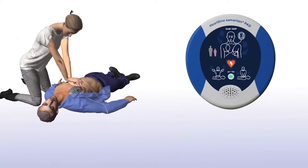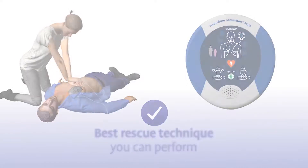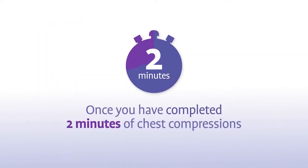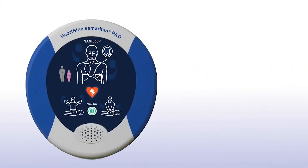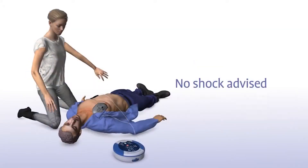The combination of chest compressions and defibrillation is the best treatment you can provide until medical professionals arrive on the scene. Once you have completed 2 minutes of chest compressions, the Sam 350P will prompt you to stop and again assess the patient's heart rhythm. Sometimes no shock is needed, and the Samaritan PAD will tell you that or advise you to continue to perform CPR.